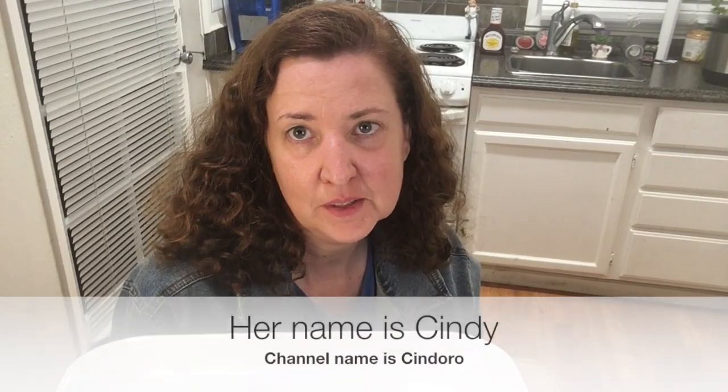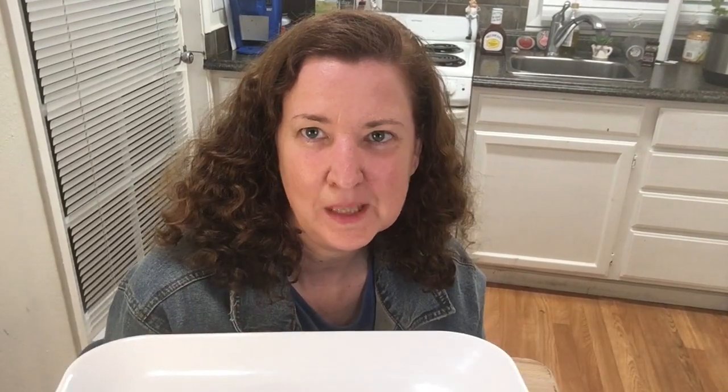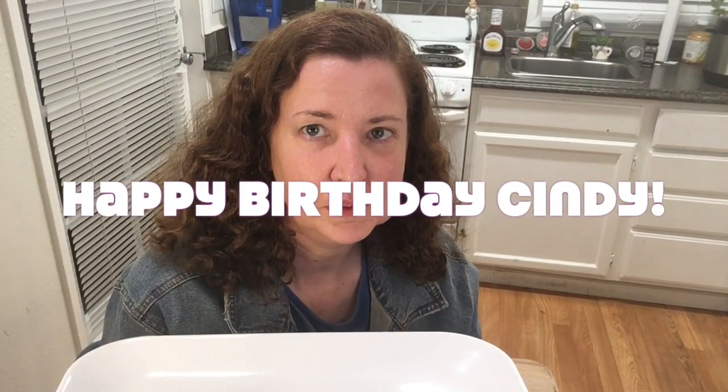Before I start this video, I want to give a shoutout — a subscriber's birthday is today. Her name is Cinderella, hope I pronounced that right. Happy birthday, Cinderella! Everybody wish Cinderella a happy birthday today.